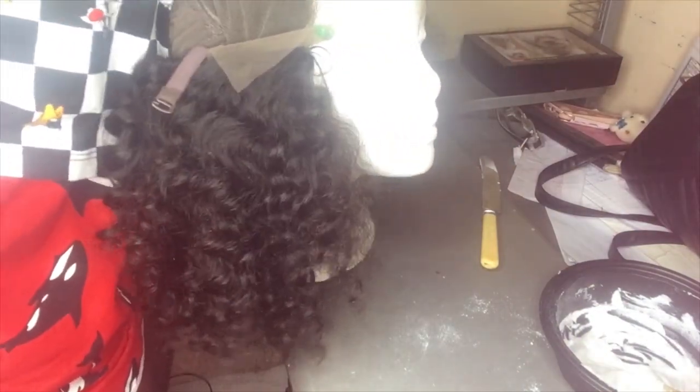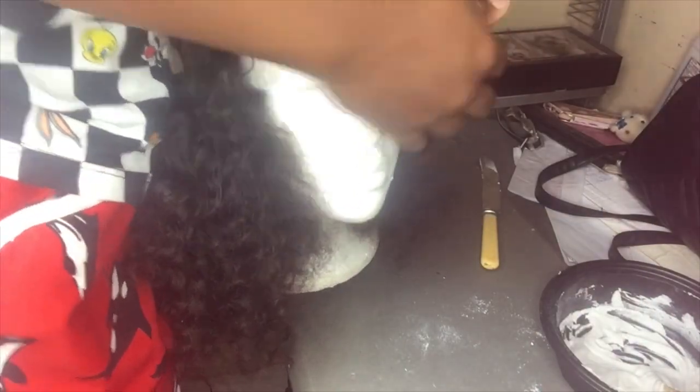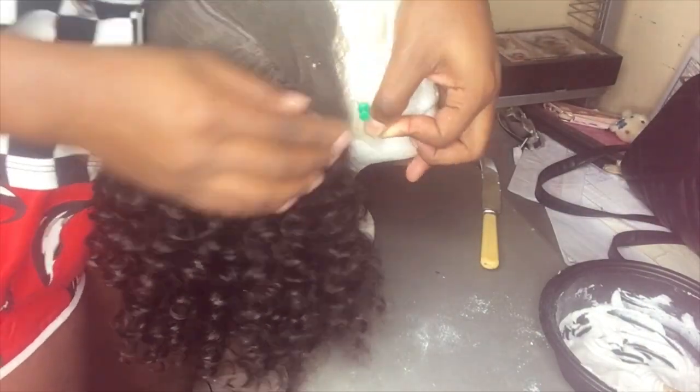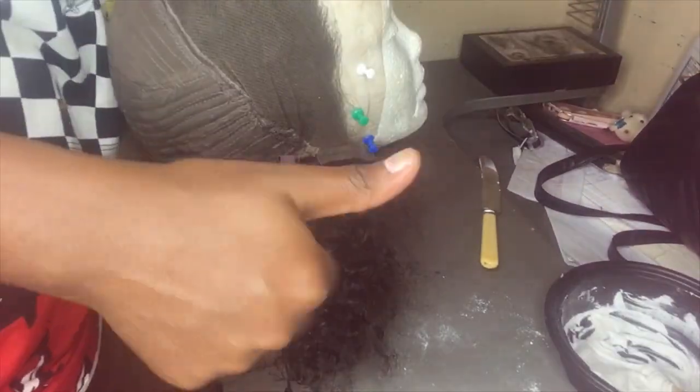I didn't have any T-pins so I had this thumb pin and I just let it work. It was a bit of a struggle to be honest, but it worked.